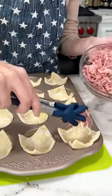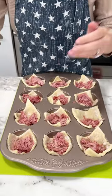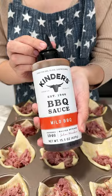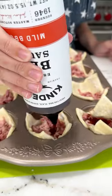grab some pulled pork and put a generous amount of pulled pork in each of your puff pastry squares, just like this. Then you're going to want to smother your pulled pork with your favorite barbecue sauce. I always use Kinder's because it's just the right taste and I love it on pulled pork.